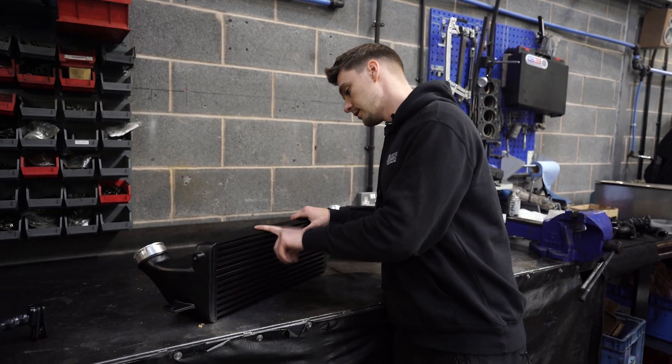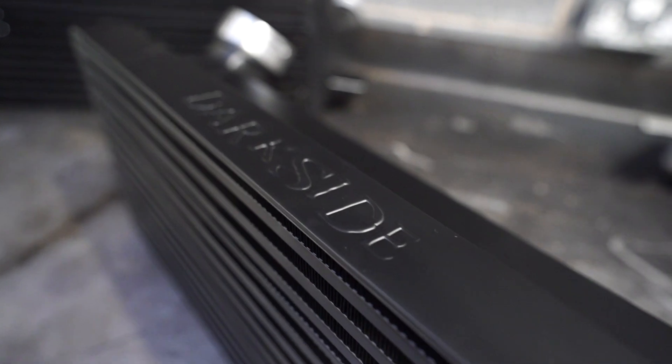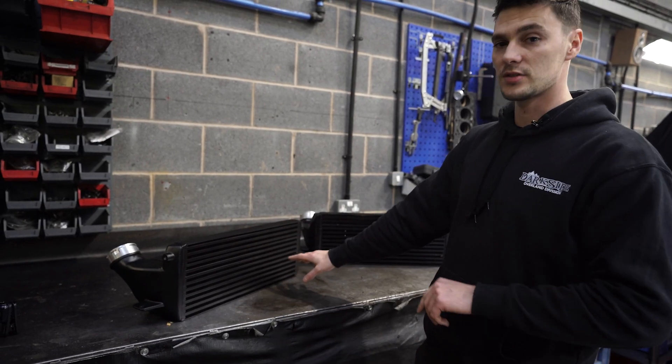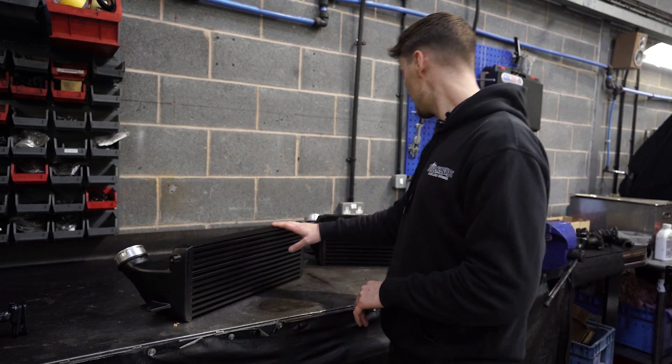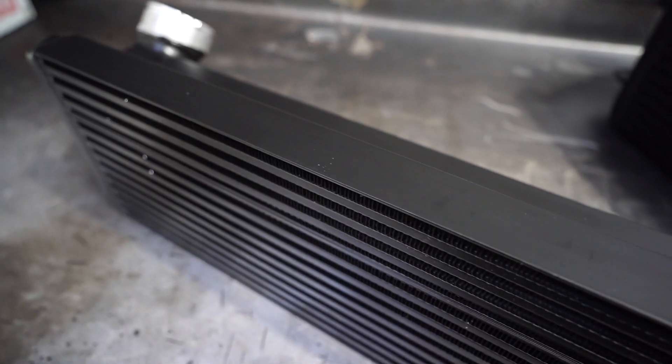Difference number one is branding. Our intercooler is branded up as Dark Side — usually they've got stencils on, and this one will be getting a stencil before it gets fitted to the car. As you can see, the customer's one is non-branded.